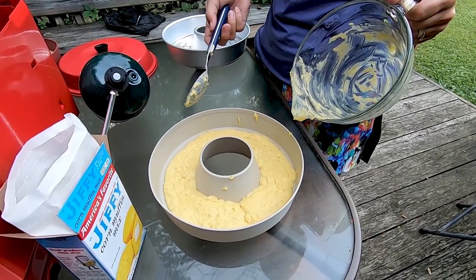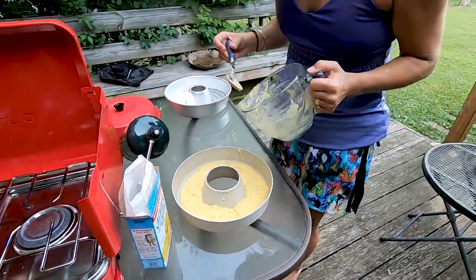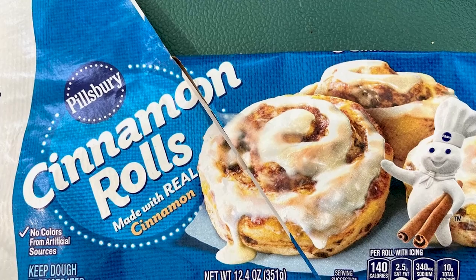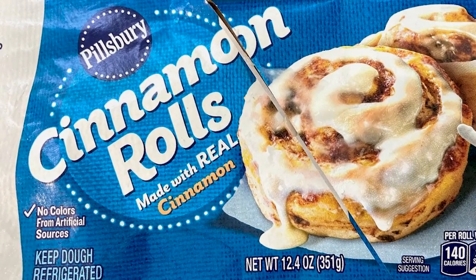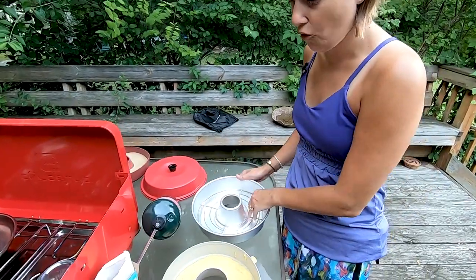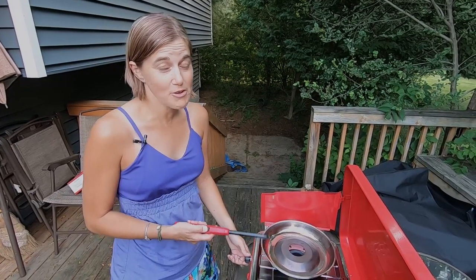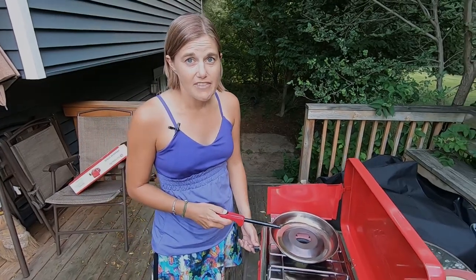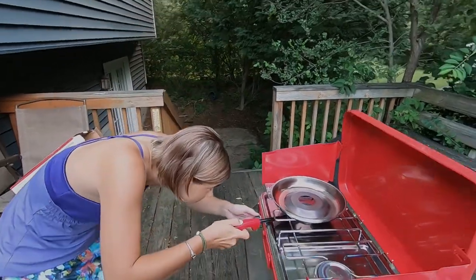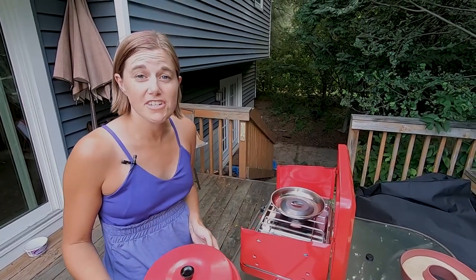Now that I've got it in here, one tip is to make sure the batter is evenly distributed around the pan so you don't end up with hot spots. Now it's time to put it in the oven. When we made cinnamon rolls previously, I didn't put the trivet in and we actually burnt the bottom, so tonight I'm making sure the trivet goes in first before the insert. Just like you would preheat your oven at home, you also need to preheat the Omnia — heat the base on high for about one to two minutes.